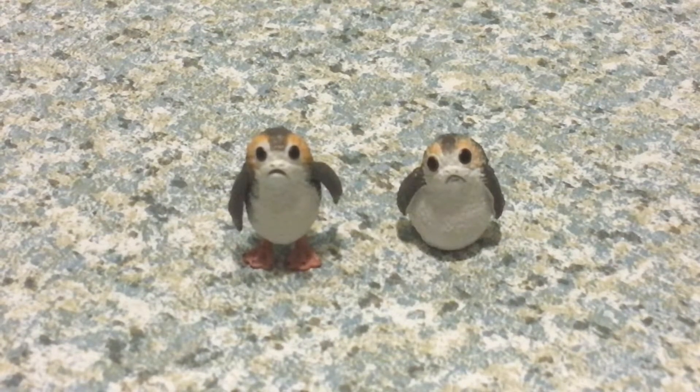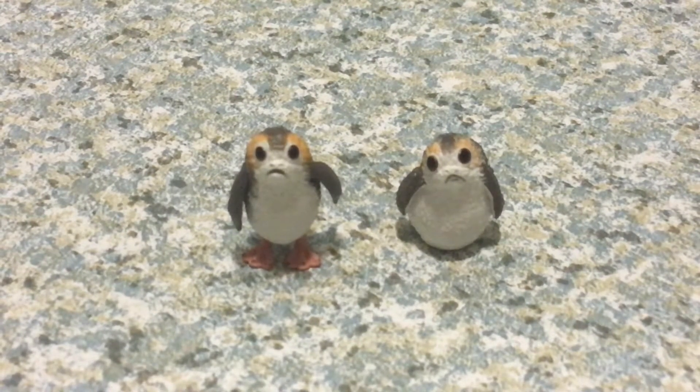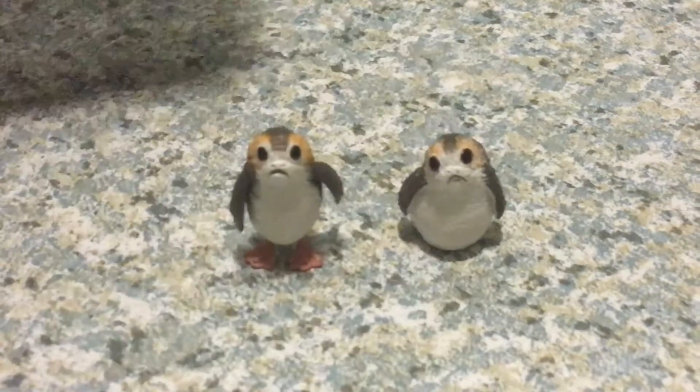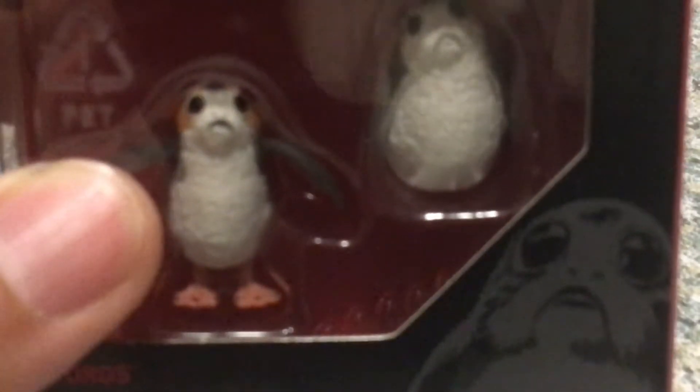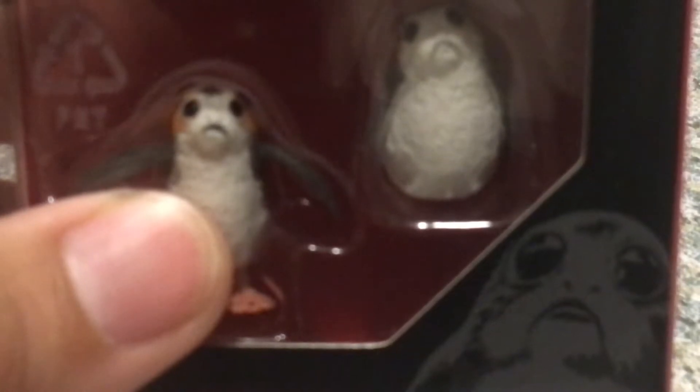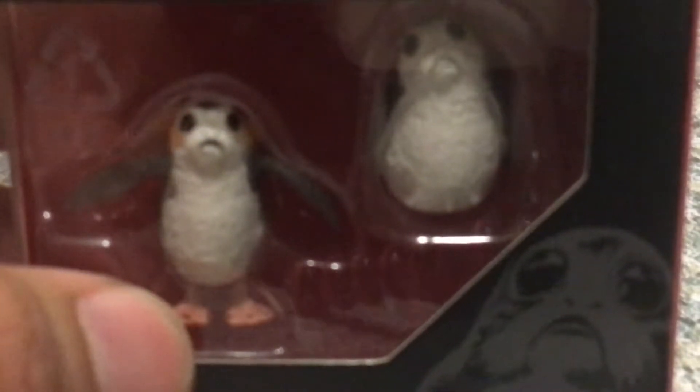For the retail price of these, they're like six bucks, which is not bad. I mean, you can actually build an army. And also, funny enough, I have a second one, so I can display them with my Luke Skywalker on the island.